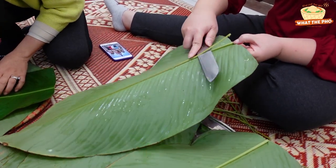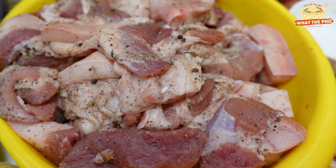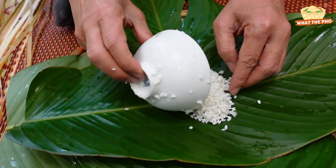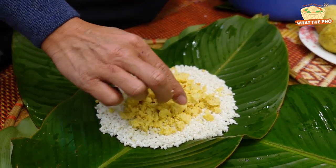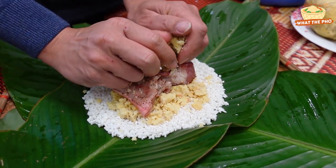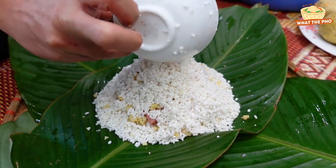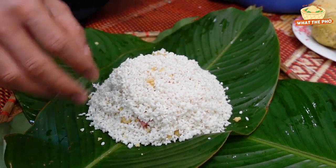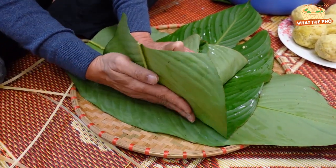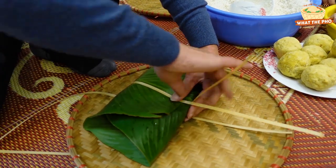To make Bánh Chưng, we need three main ingredients: sticky rice, mung bean, and pork belly. First, place the dong leaves on a flat surface. Put a small bowl of rice on it, then sprinkle half of the mung bean. Place two pork slices in the middle, then sprinkle on the other half of the mung bean. Cover everything with another bowl of rice. Then fold the leaves over and wrap the cake just like you'd wrap a present. Finally, tie the cake with bamboo strings.